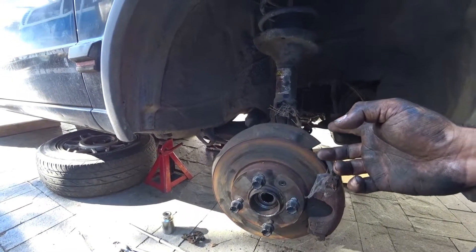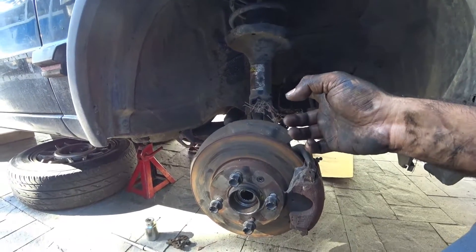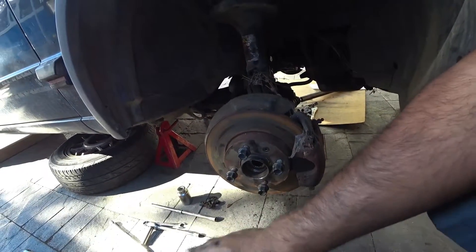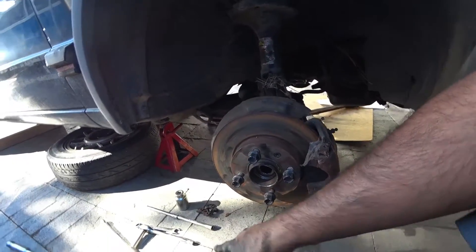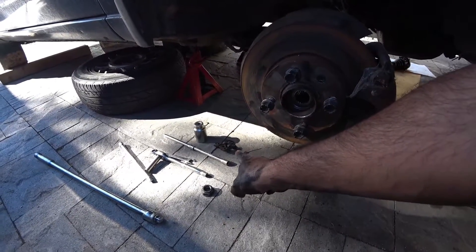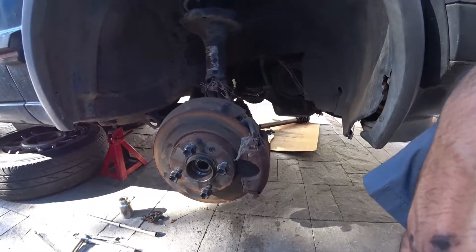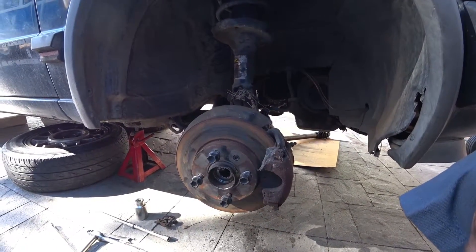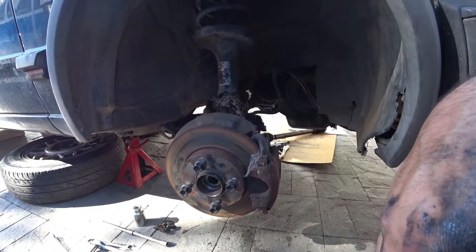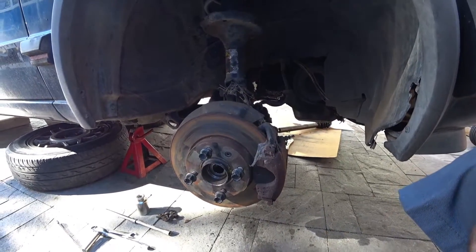Repeat the process on the other side and that's how you remove the axles. Reverse the process for installation. Torque specs: axle bolts are about 24 foot-pounds, the axle nut is about 100 foot-pounds, and the ball joint is 45 foot-pounds. Replace with new axles on both sides and get your car back up and running.